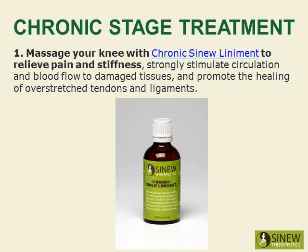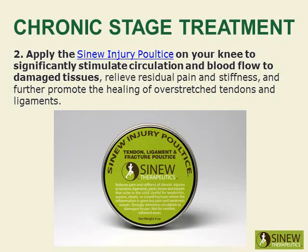Massage your knee with chronic sinew liniment to relieve pain and stiffness, strongly stimulate circulation and blood flow to damaged tissues, and promote the healing of overstretched tendons and ligaments. Apply the sinew injury poultice on your knee to significantly stimulate circulation and blood flow to damaged tissues, relieve residual pain and stiffness, and further promote the healing of overstretched tendons and ligaments.